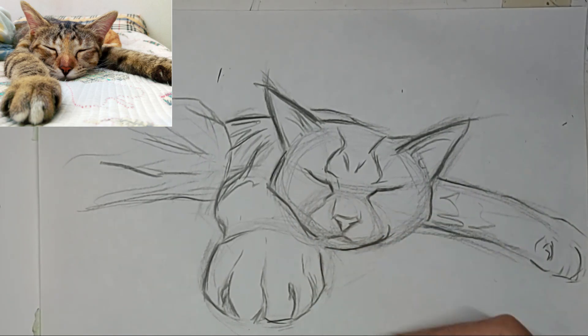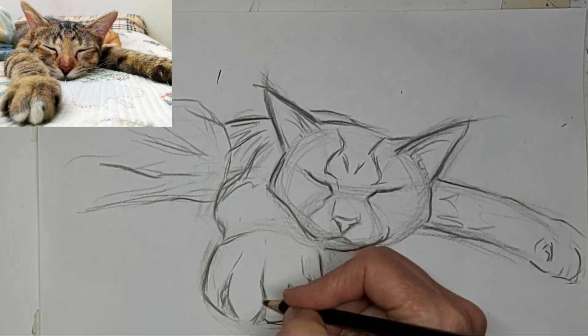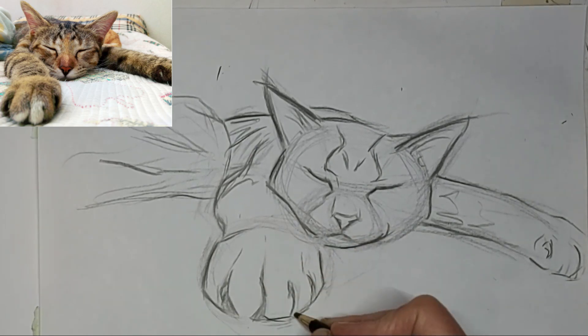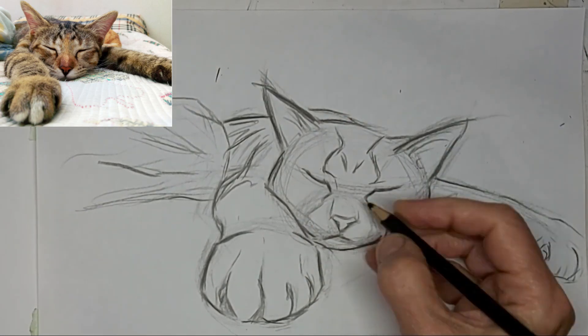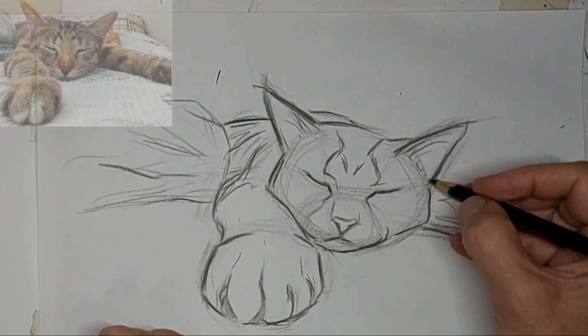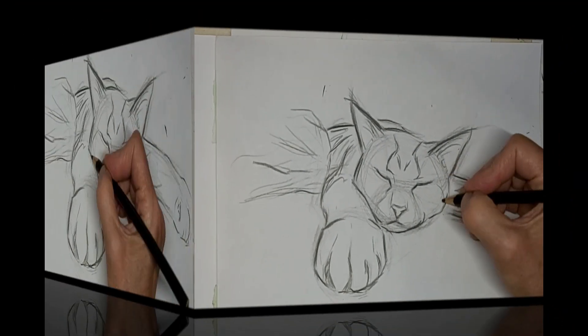This is what I mean by mucking — adding too much information. I simplified the paws at the end too. I wiped them out and simplified them a little more. The toe lines is what I mean.